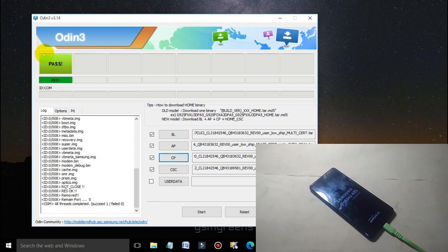Wait for the process to finish. As you can see, the flashing of the auto patch file is complete. We can close the Odin Flash tool and see what the results will be.